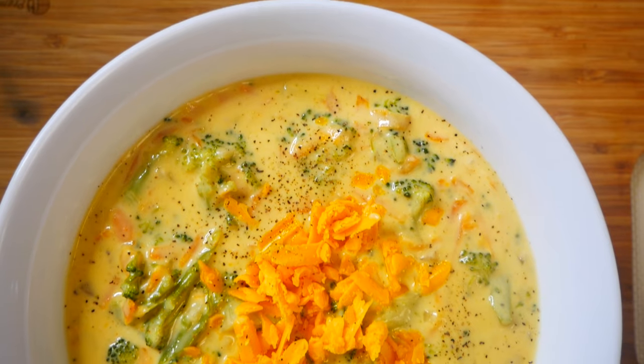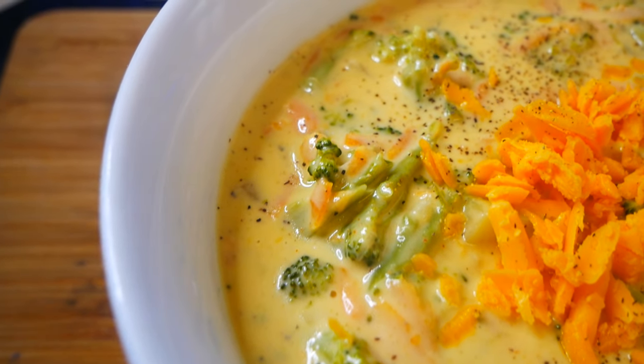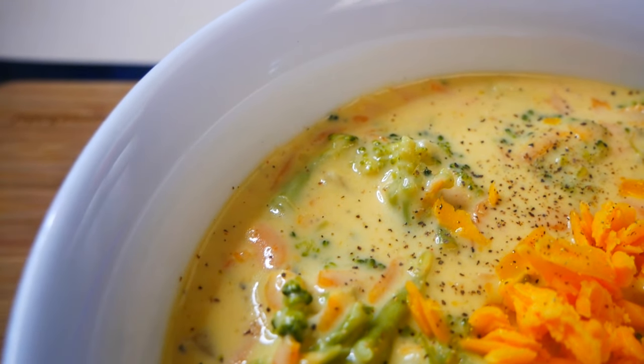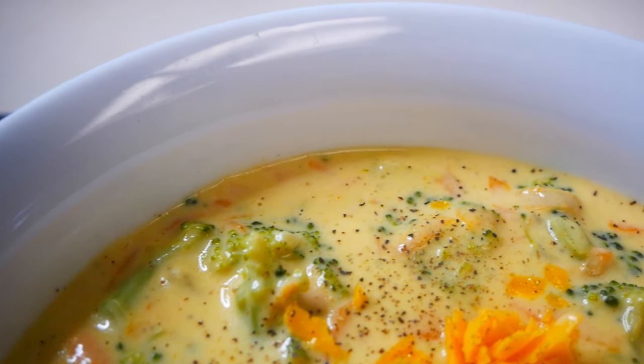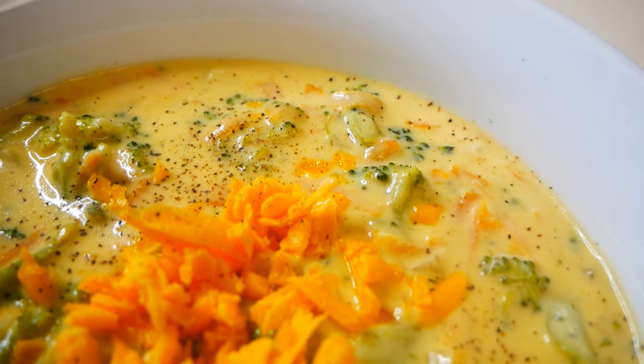Hey guys, welcome back to my channel. In today's video I'll be showing you guys how to make this super creamy delicious broccoli and cheddar soup. This recipe is so easy and super fast to make, so with that being said, let's get started.